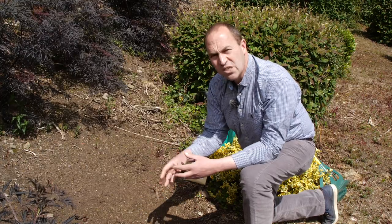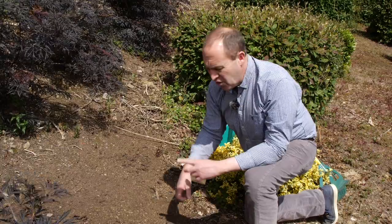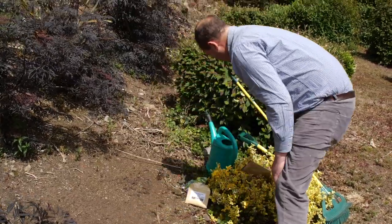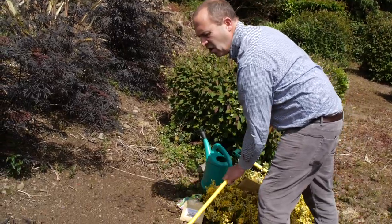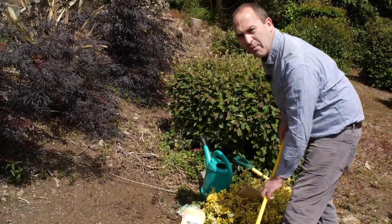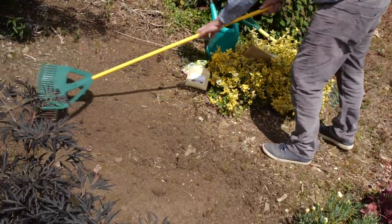You want the seed to get in good contact with the soil. One of the do's — do water it, rake it and water it. All I've done is really broken up the soil surface here. That's all — just breaking it up lightly, not digging it, not forking it, just giving it a scratch.